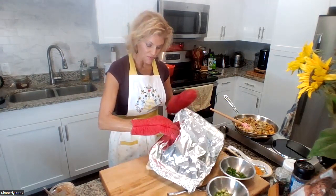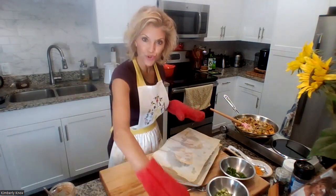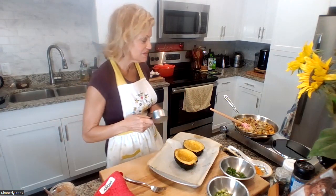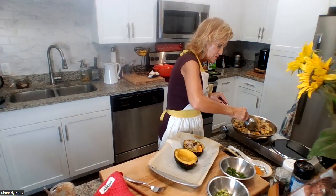The squash is ready. Adding the parchment paper on top created a little steam and helped it cook nicely without getting burnt or dried out. You just want it to be fork-tender all the way around — this is perfect. We're going to stuff it, put it back in uncovered, reduce the temperature to 375, and cook for about 20 more minutes. Using a half-cup measure is a great way to get the filling in.